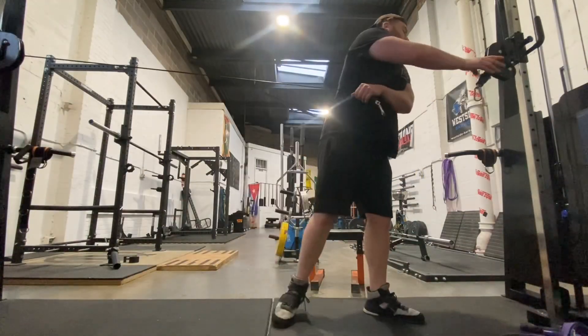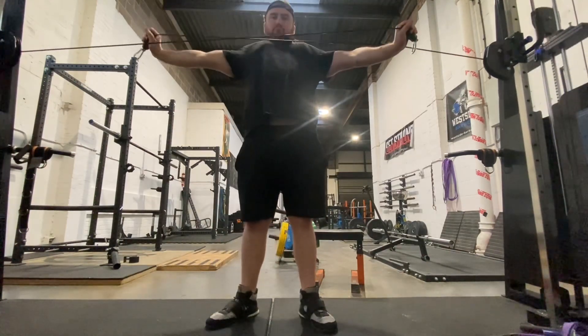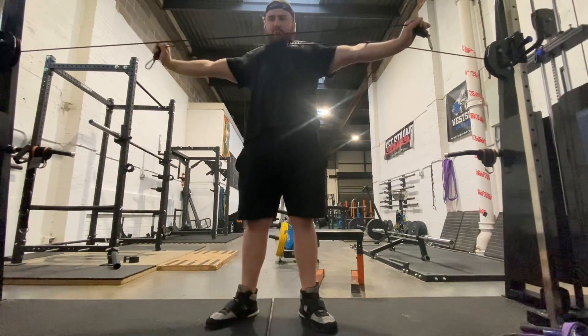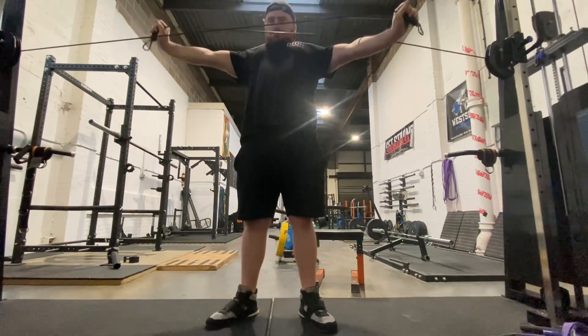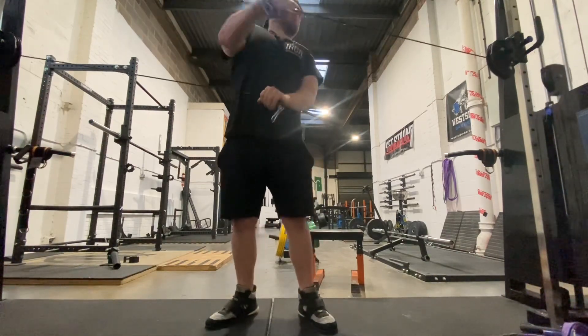We're going to do some cable rear delt flies using the cable machine. This is all about stability in the bench — being able to generate force from the bottom and keep the bar nice and controlled. These are important exercises to include. Don't neglect the rear delts — they don't get worked in as many movements as the front delts do, so it's definitely important to put them in.